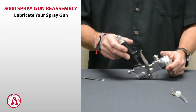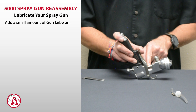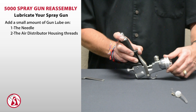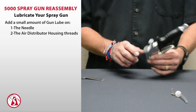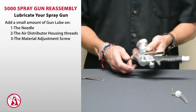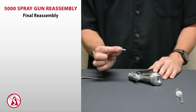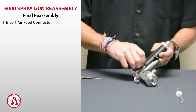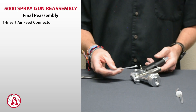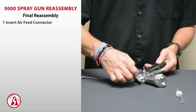That should be real nice. It's also helpful to put a drop of oil on the needle where it slides through that seal. You can also put a drop of oil on the threads for your air cap ring, and a drop of oil on the threads on the material adjustment screw as well. Then the last thing on the gun assembly is to reinsert the air feed connector — put that into the side of the spray gun and tighten with a quarter inch wrench. Don't do it too tight; just snug, because you don't want to break that off in the gun.